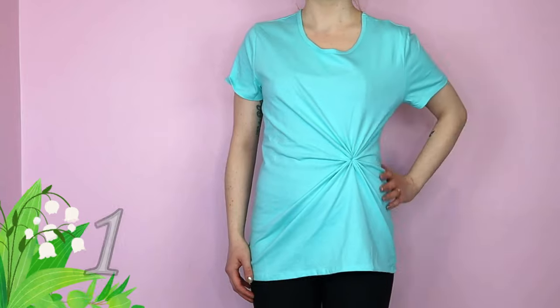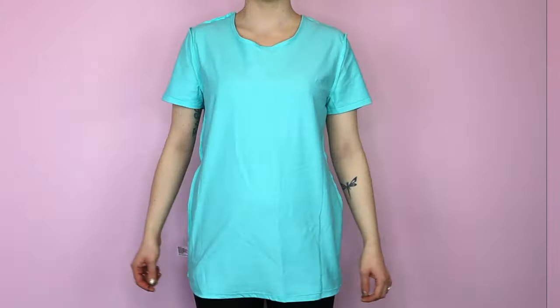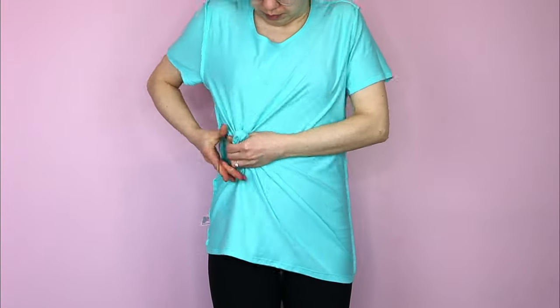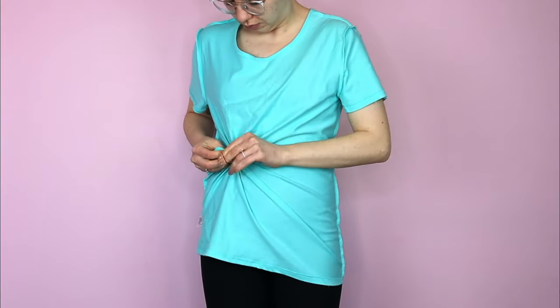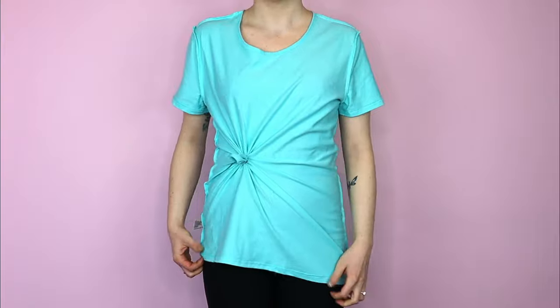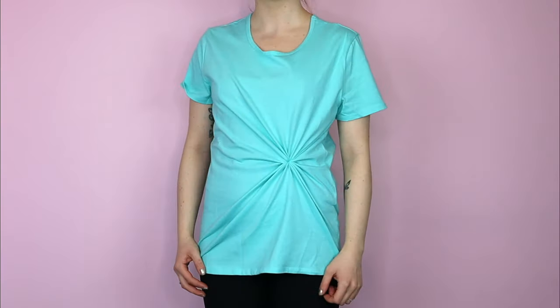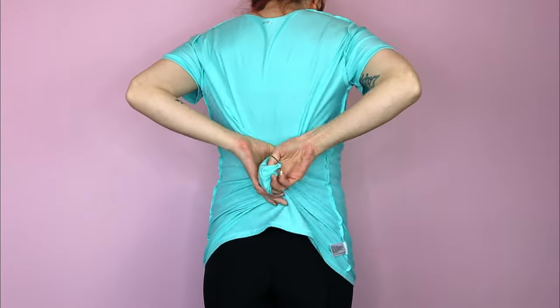We'll start without cutting. For this technique you will need an elastic. Put your shirt on inside out and pull in a section of fabric at your waist on the side. Tie the elastic around the fabric. Now put your shirt back on the right way. This looks nice in the back as well.